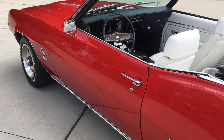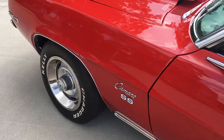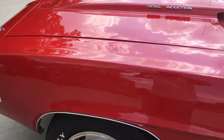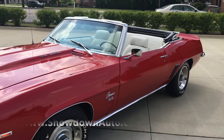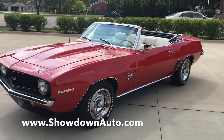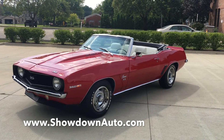If you have any questions at all, my name is Dave. You can reach me anytime. Our website is showdownauto.com — you can email us or call us. It's a nice fun car, it's turnkey, ready to go. Someone's going to buy a nice one, so get on the phone and give me a call. Showdownauto.com — thanks for watching.